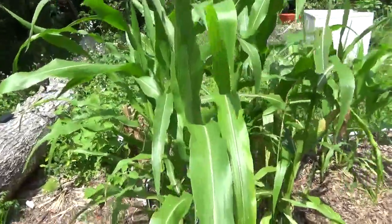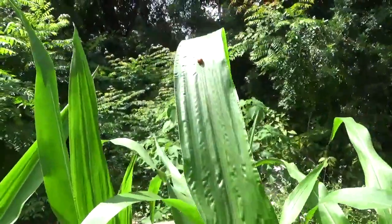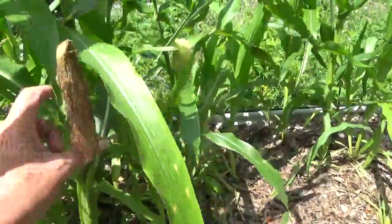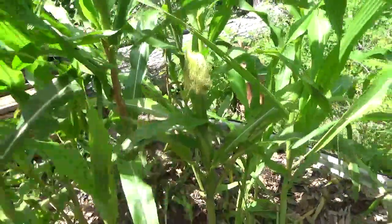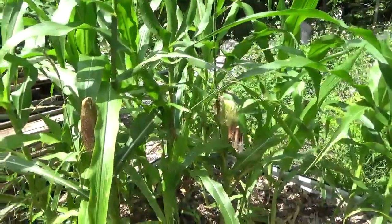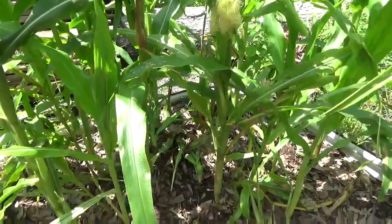Now my corn — down at this end we've got Bodacious. Oh look, we've got ladybugs too! Hello ladybug. I've got one ear here that's filling out pretty good. This one over here is not filling out very well because I don't have a whole lot of pollen out here — most of them are not really tasseling. The popcorn is pretty much giving it up, and as you can see looking around the bottom, a lot of these other things are knocked over.